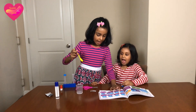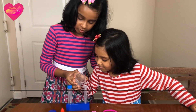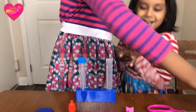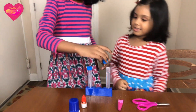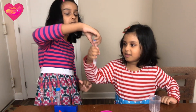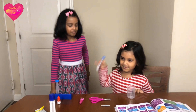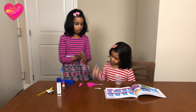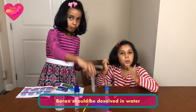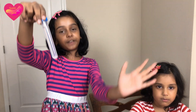Step number two: add ten millimeters of water to test tube one. Sasha's going to do it. Do I have to shake it now? Yes, you have to shake it until it looks like water again, Sasha. Shake it up and down — it has to be dissolved. Step three is to dissolve the borax inside of the water — it should just look like water. We already finished that.